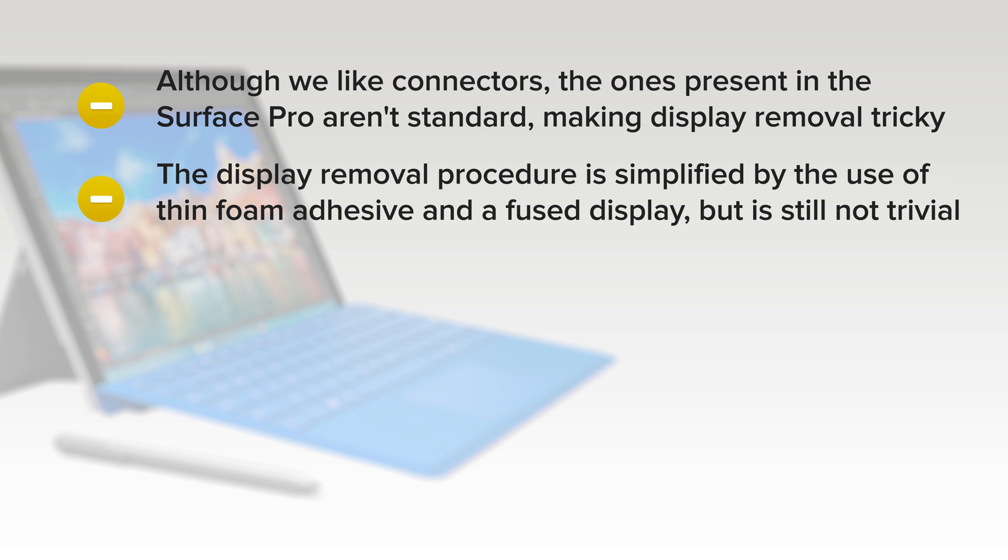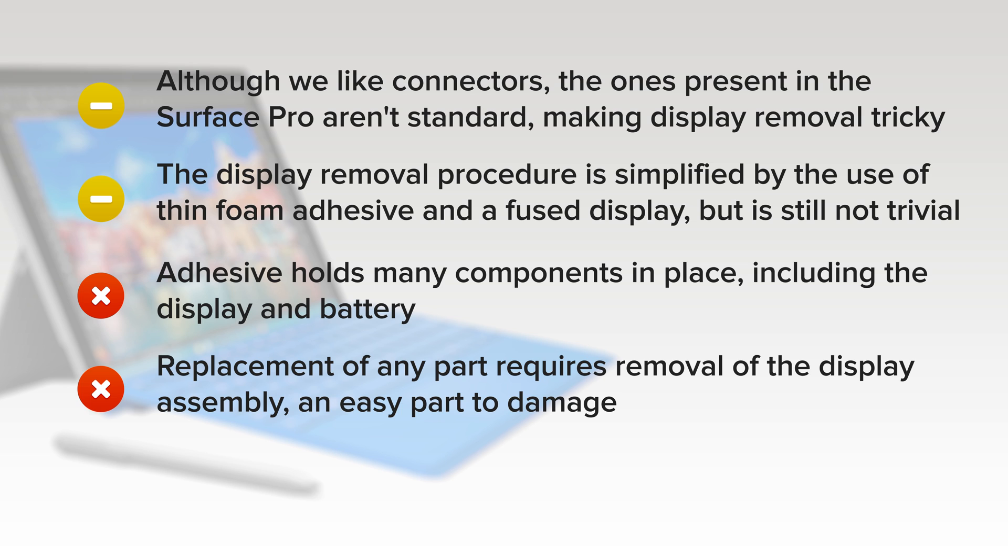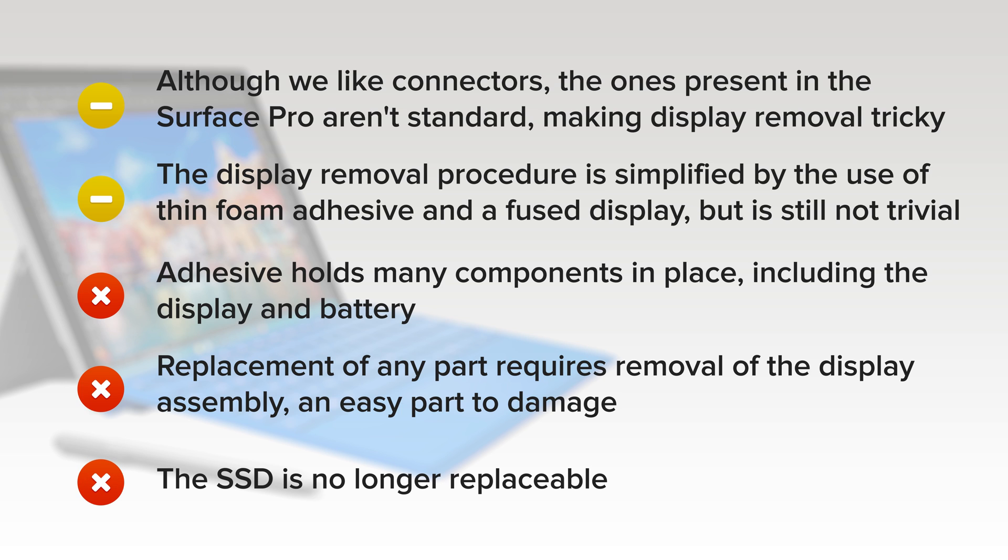The display removal procedure is simplified by the use of thin foam adhesive and a fused display, but it's still not trivial. On the downside, adhesive holds many components in place, including the display and the battery. Replacement of any part requires removal of the display assembly — an easy part to damage — and the SSD is no longer replaceable.